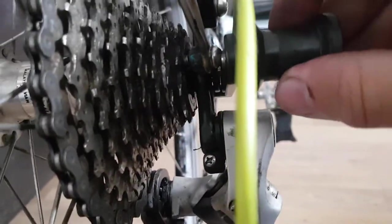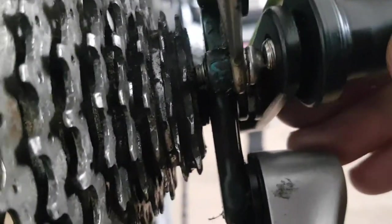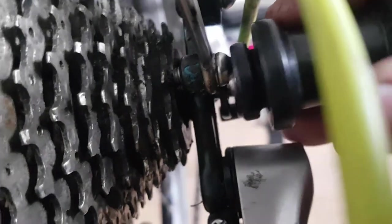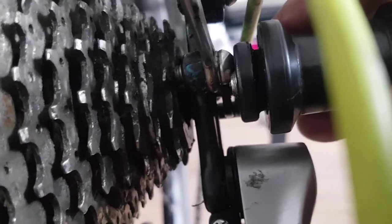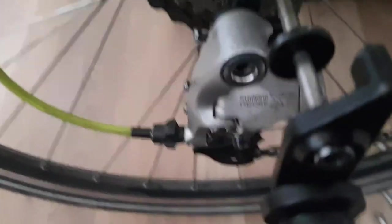Let's see if I can get a bit of a view. The spacer is in there. Obviously if I don't have the spacer out, it's even worse.